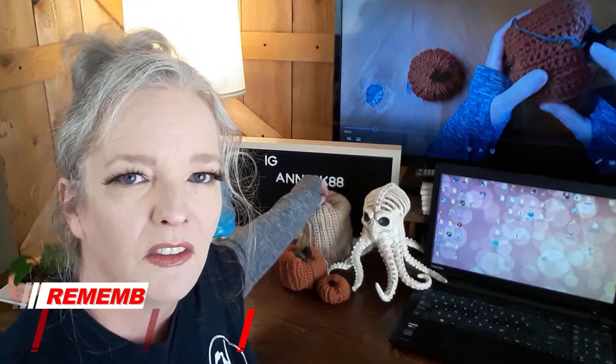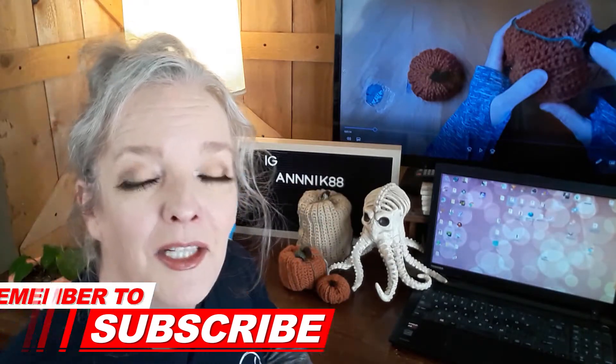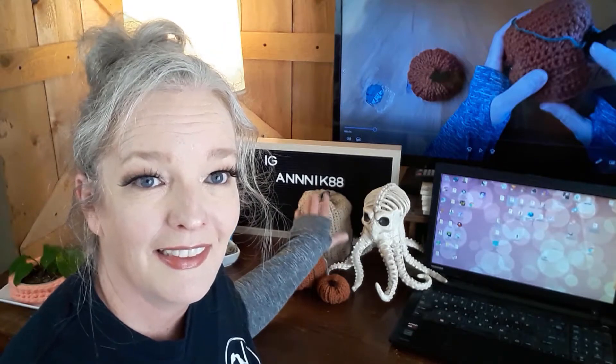Is it a gourd or is it a pumpkin? I don't know. It's cute, though. We're doing two parts. This is part one. We're going to put it together. That's what we're going to do.